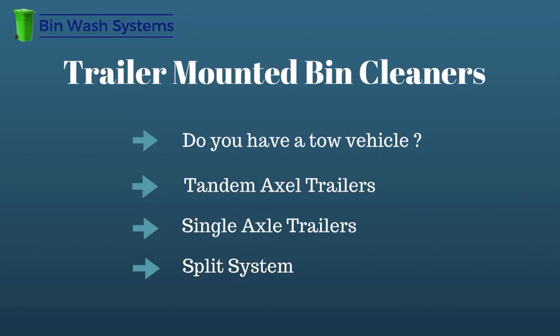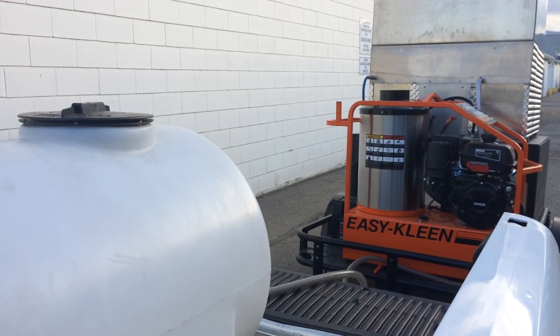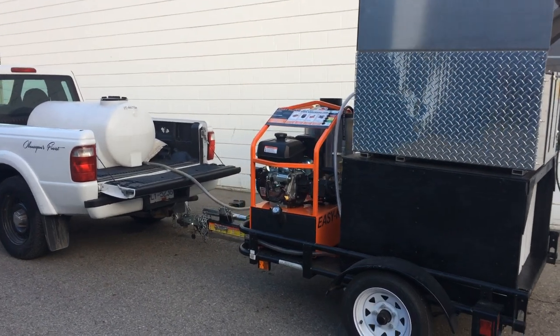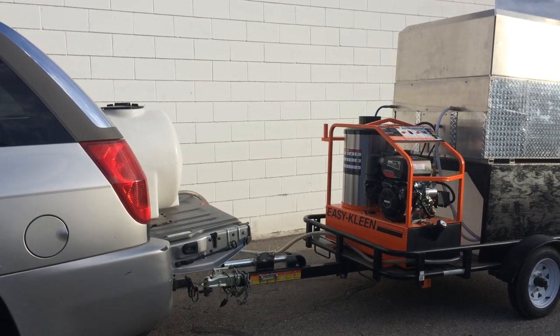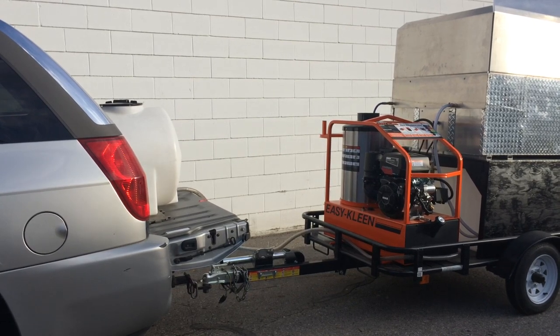A single axle trailer is smaller, much easier to maneuver, and great if you want to keep your unit as short as possible. The small size makes it fuel efficient, easier to handle, and it's less expensive than a double. You may also want to consider a split system — that's when you divide your equipment between your vehicle and a trailer. For example, water tanks in your truck and your pressure washer, wash bay, and lifter on a small single axle trailer. This lets you divide the weight and opens up more options for keeping costs down and using vehicles you may already have.